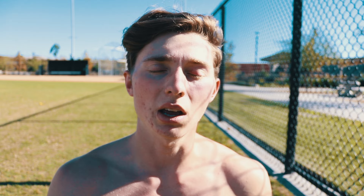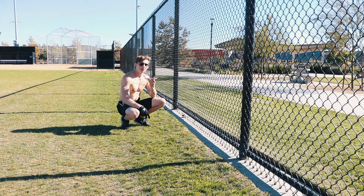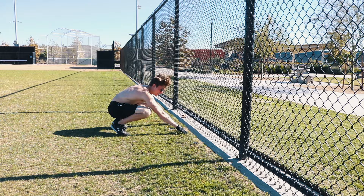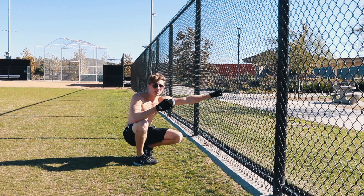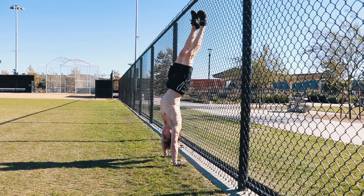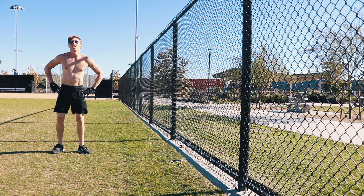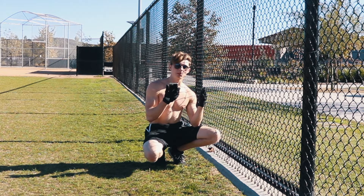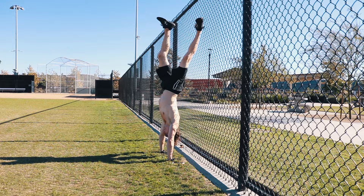Warm-up complete. Now moving to the next step: wall-assisted handstands. I want to fully focus on proper form without worrying about falling over, so using a wall or fence is perfect. Oh, that is sketchy — a lot of blood flow rushes to your head! It really helps when you grip the floor and push through with your shoulders. Keeping the legs more forward helps find that nice balance point.